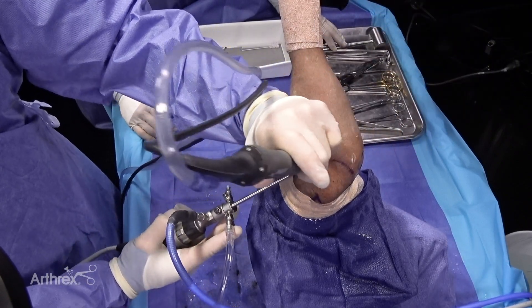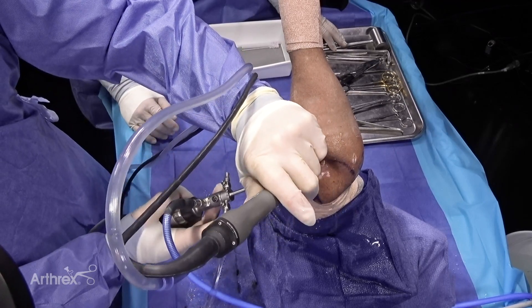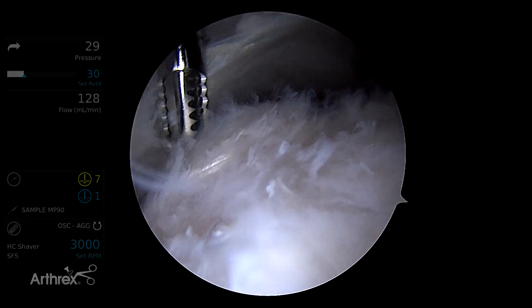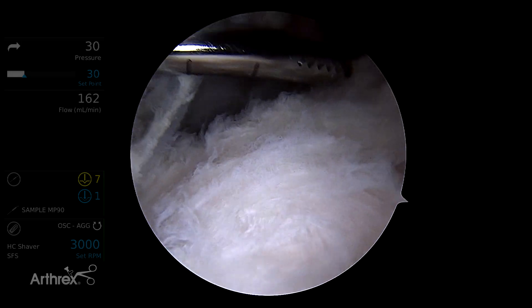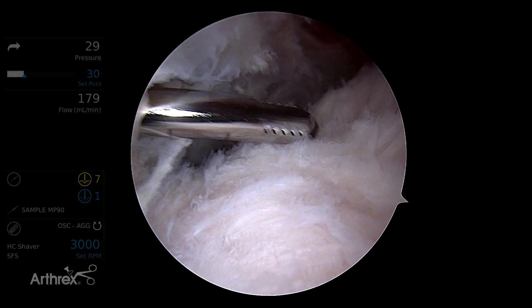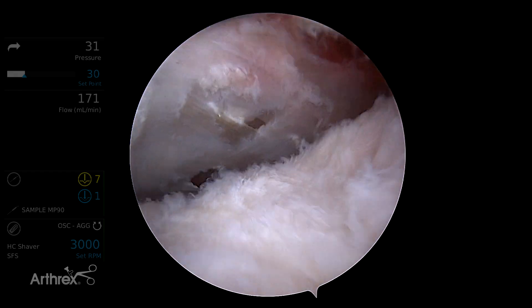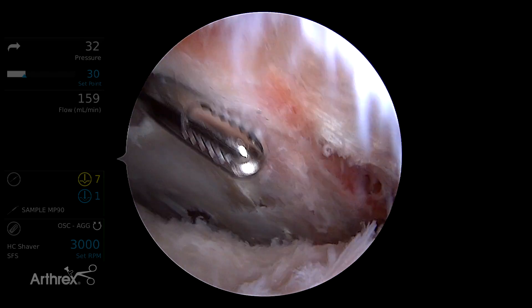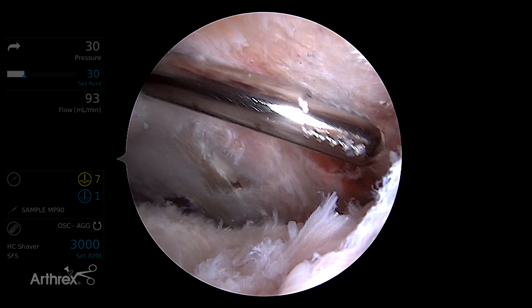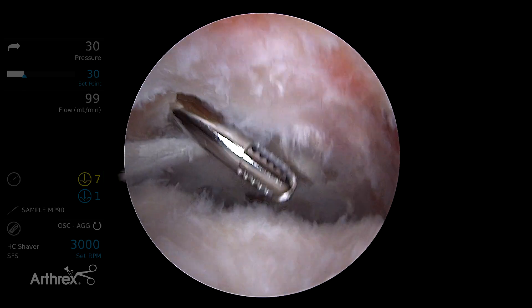This is an example of what we encounter every time we go to the operating room working in the subacromial space. Looking from the posterior portal down on the tendon, I've cleaned out much of the subacromial bursa. To get oriented: the top here is the acromion, you can see the CA ligament going off into the distance marking the very front of our space, and the deltoid fascia that we've come through.